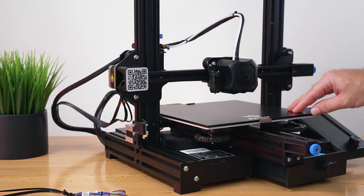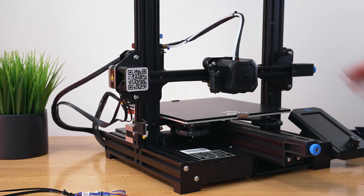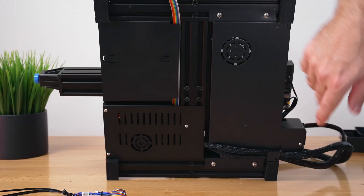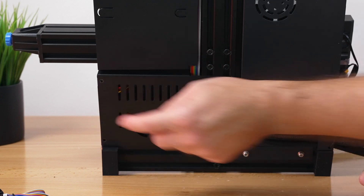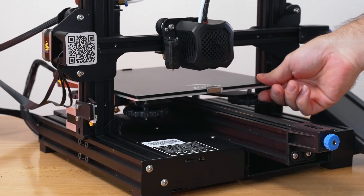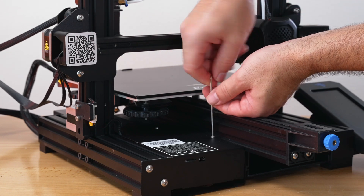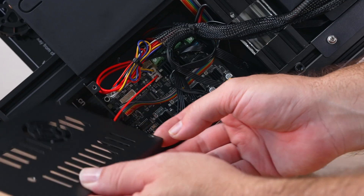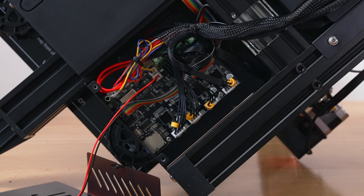For the next part we need to get to the main board underneath the printer. Go ahead and unplug it first, then flip it on its side. The cover on the bottom is where the board is — use the same allen wrench to remove it. There are two small bolts at the front, a longer one on the side, and another bolt on the top that also needs to come out.